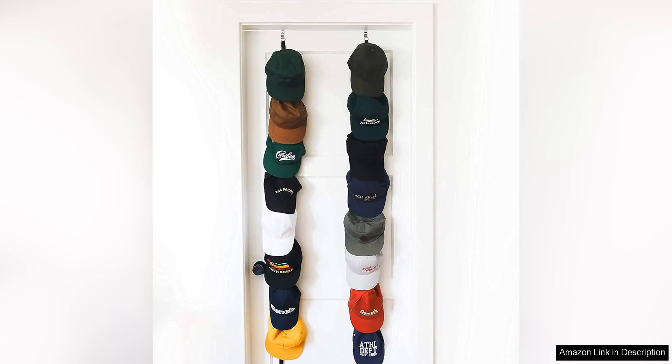The CapRack 2-Pack is a must-have accessory for any baseball fan or cap collector. This innovative product allows you to neatly organise and display up to 16 caps in a space-saving and efficient manner.